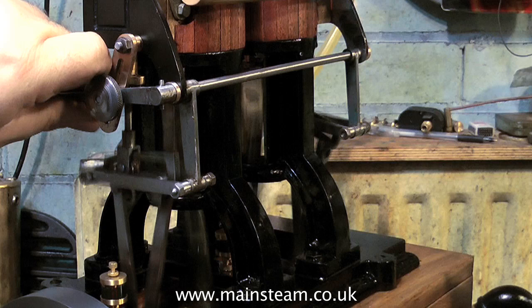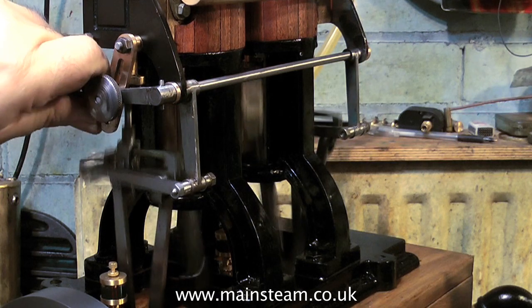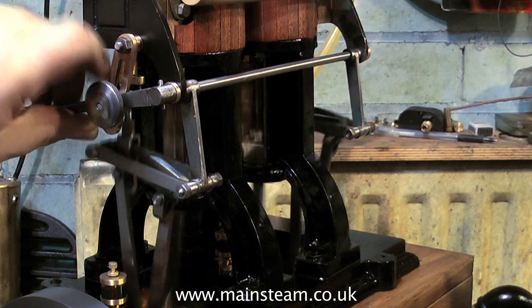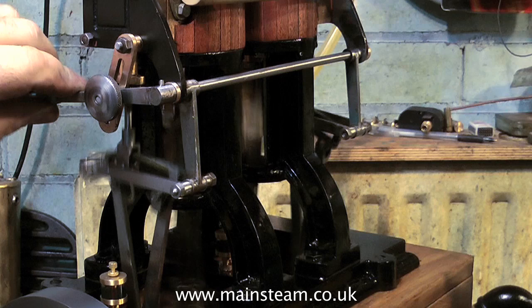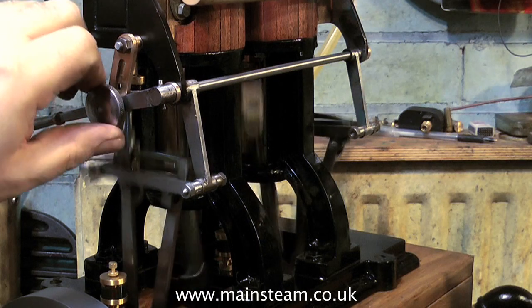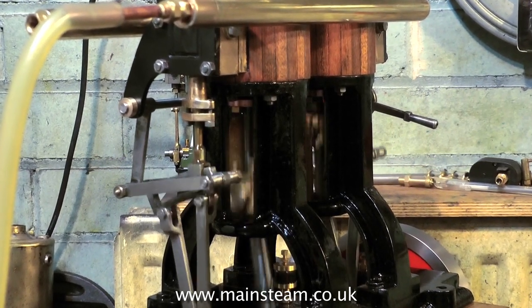Here I'm testing the valve gear, and yes, it notches up at each end, which is not a bad thing — so really I think this rebuild is a success. What I'm now going to do is completely finish the engine: there's a little bit more painting to do and some boiler banding around the cylinders. Thanks for watching, and I hope you found it useful.